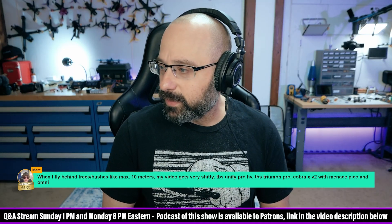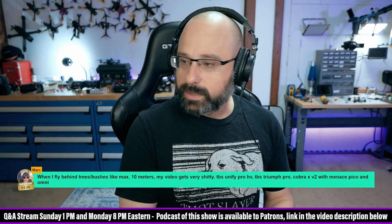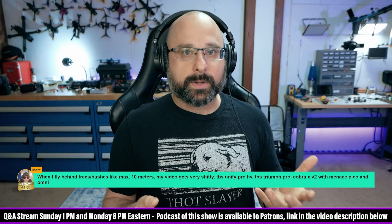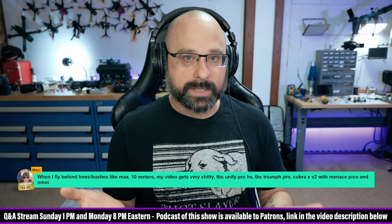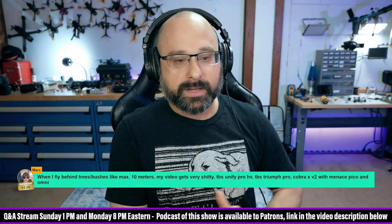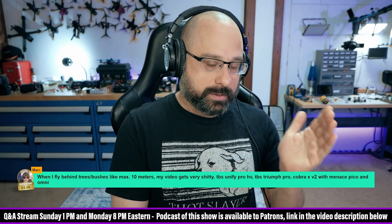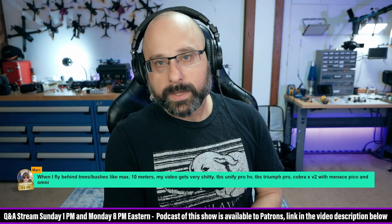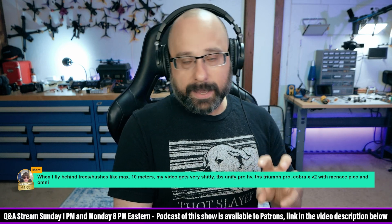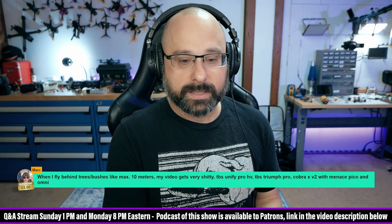TBS Unify Pro HV, Triumph Pro — the first thing that I would do: the TBS Unify Pro has a blink sequence that it does when it first powers up. It goes one blink and it's a certain number of blinks for the channel, then two blinks for the band, then three blinks for the power. Watch those blinks and make sure it's actually at max power and not at min power for some reason.